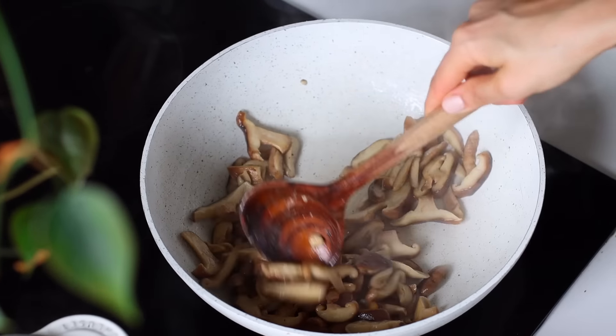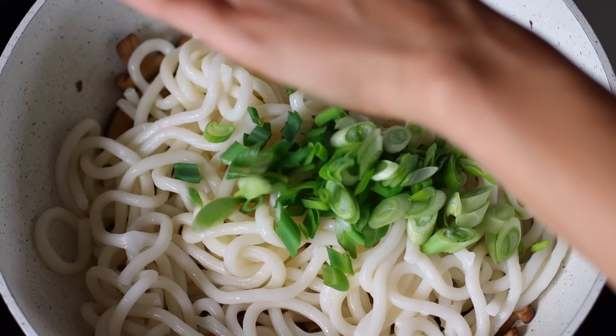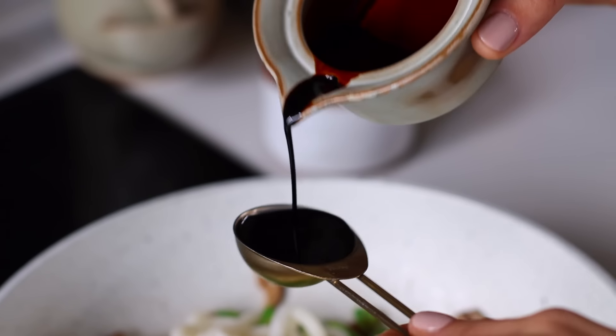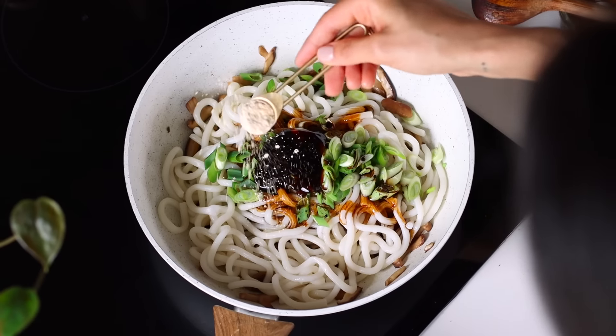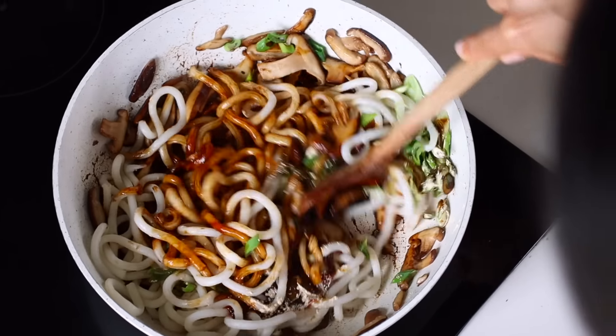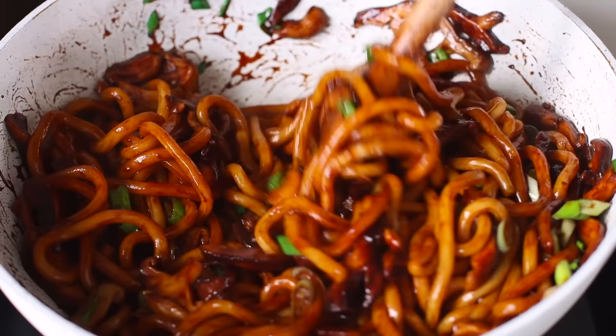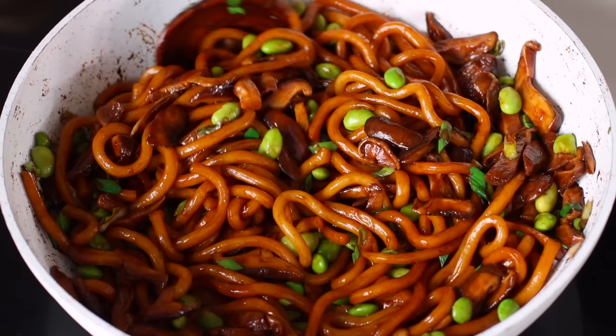When the mushrooms have gotten lightly golden, we can add the drained cooked noodles to the pan along with the green onion, a splash of dark soy sauce, some vegan mushroom stir-fry sauce, and just a little bit of garlic powder. Give it all a stir, cook it for a minute, and then add in some edamame beans for protein.